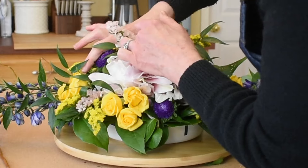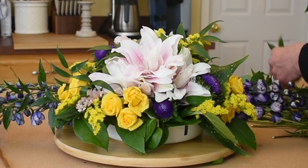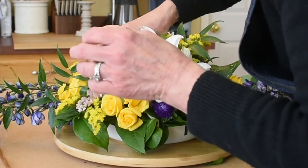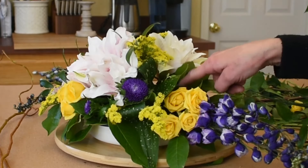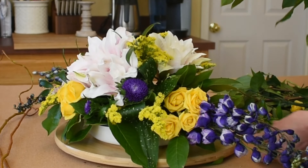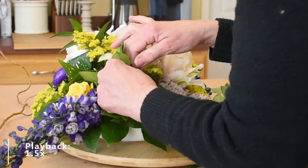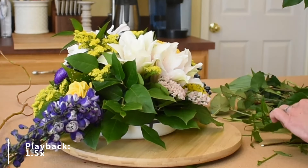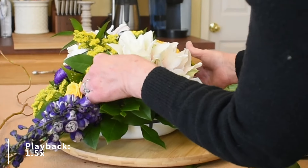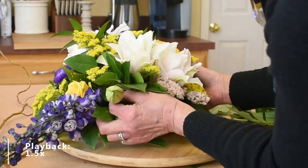Doing another spin check. The Oasis will also clog the stem, so you'll want to give it a fresh cut to open up that bottom stem to be able to drink — that's just the nature of what Oasis is. It's a great medium that holds water, but it can clog the stem a little bit, so you constantly open them up again. I've got a major hole right here — not acceptable. Let me fill that in with some more greens and a little bud here for visual interest.